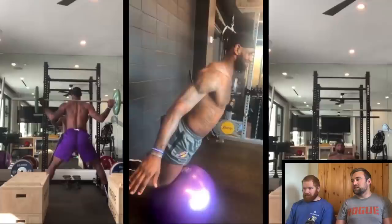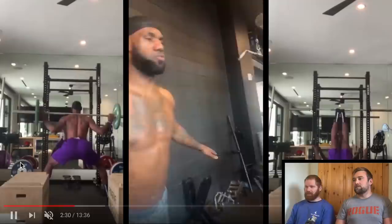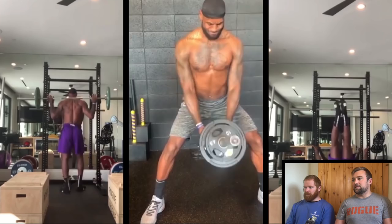On the far left you can see him doing 40-kilo quarter squats or third squats — there's just no point in doing those. It makes no sense; there's no range of motion, it's a really weird position, and the weight is certainly going to do absolutely nothing for an athlete of his level with that much muscle mass.